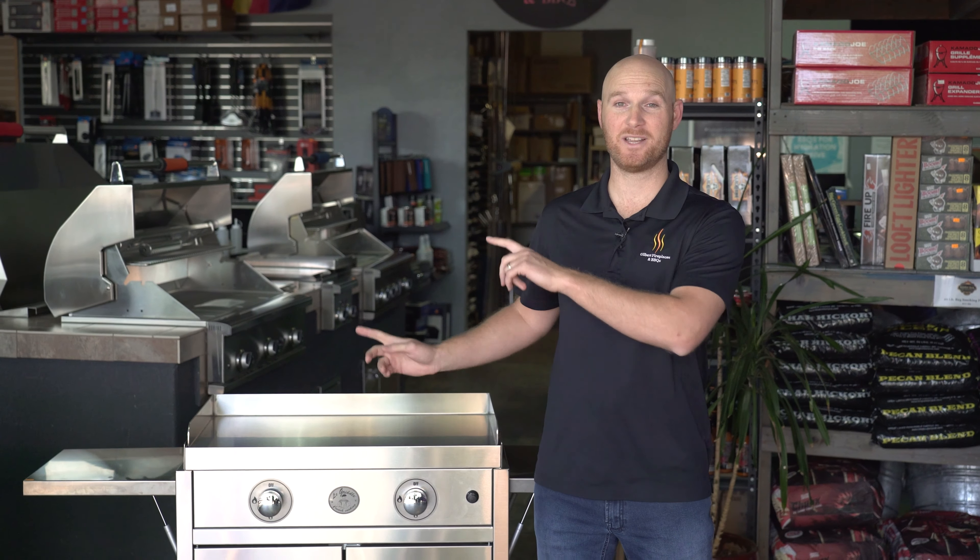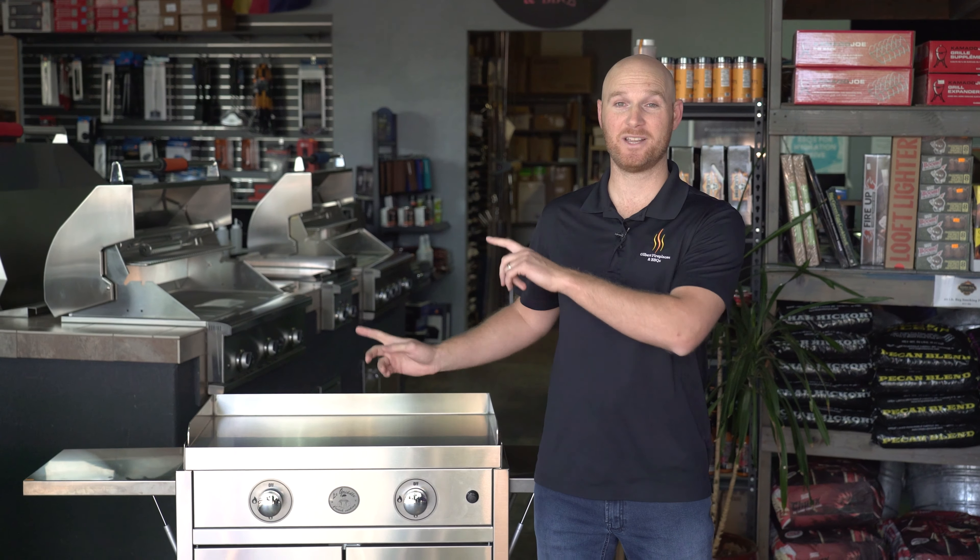The Le Griddles are also available in built-in applications and can be hooked up to propane or natural gas. Outdoor flat top griddles have become increasingly popular over the years and for good reason — there's nothing you can't cook outside. From smash burgers to stir fry to breakfast, everything can be prepared on your outdoor griddle, and it keeps the grease outside and not inside on your kitchen.